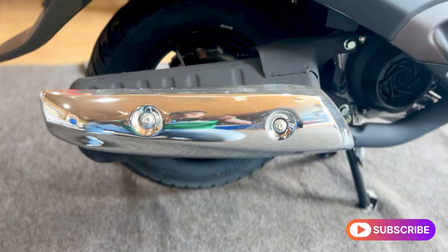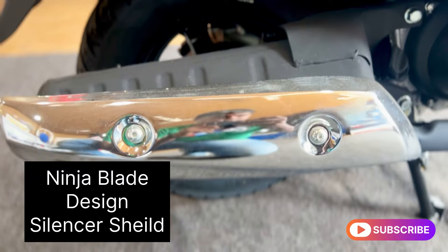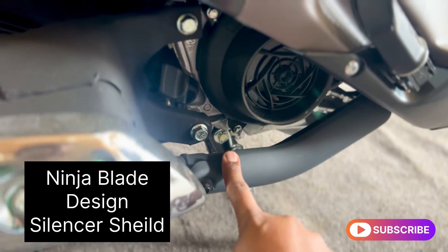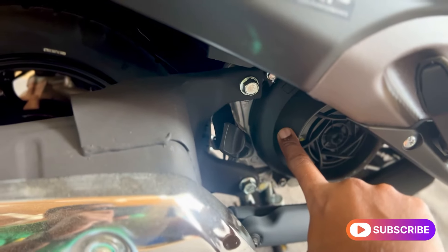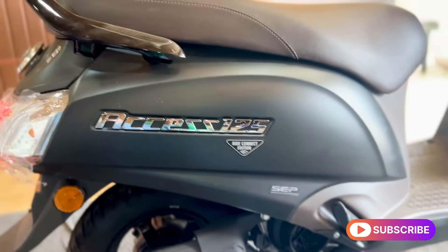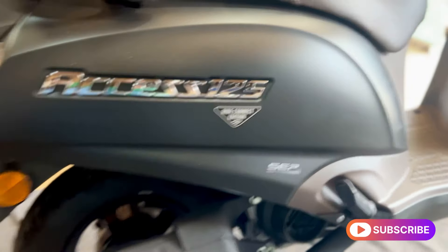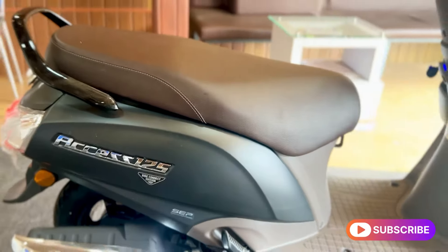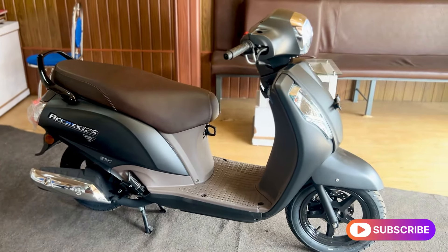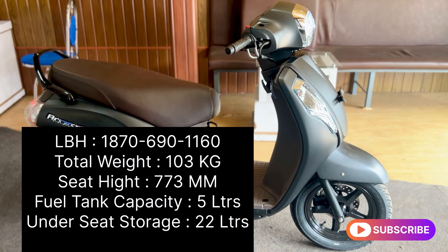The silencer has a shield and a stylish design. There is a ninja blade with a chrome plate, a pipe shield, and a fan shield with a pin and oval detail. There are additional chrome plate accents on the body.